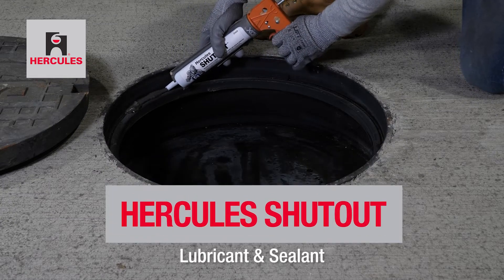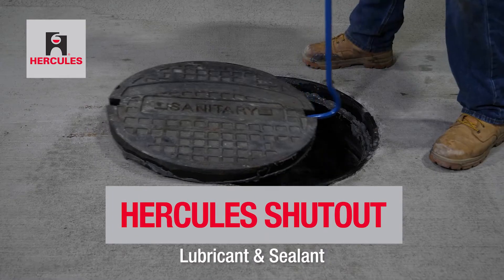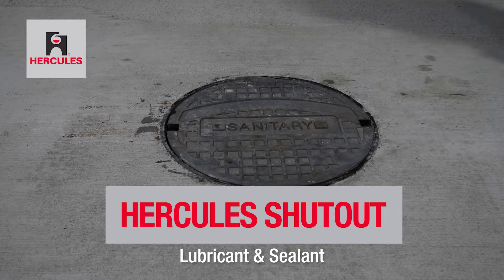Hercules Shutout seals and lubricates manhole covers to reduce inflow and is a safe, jobsite-ready solution.